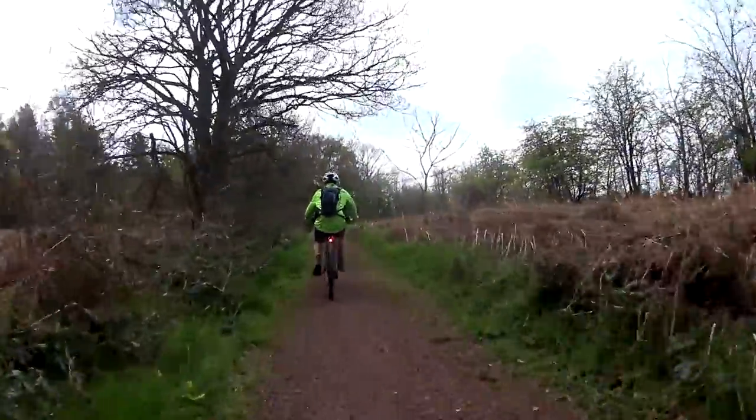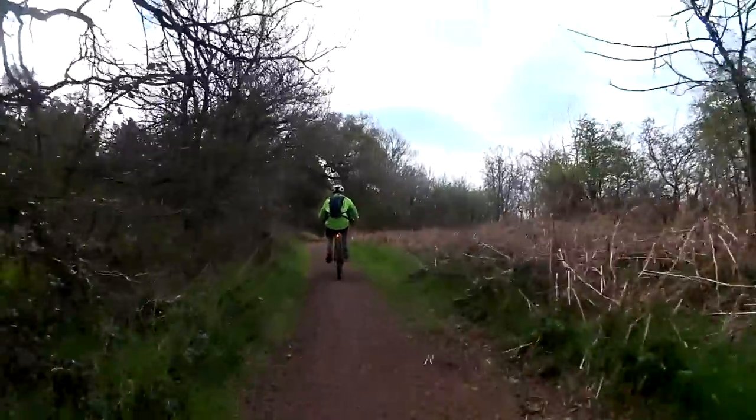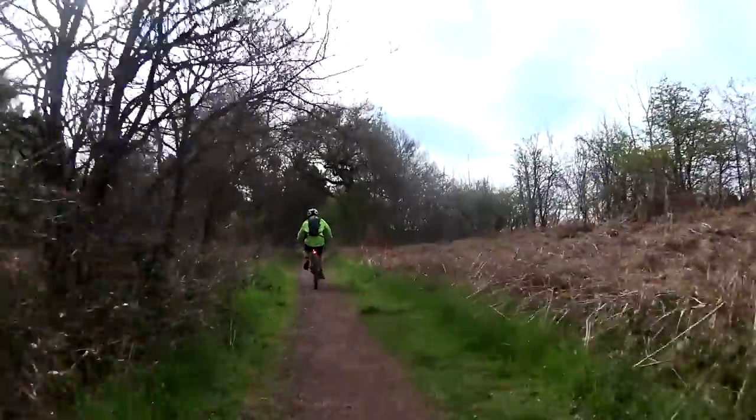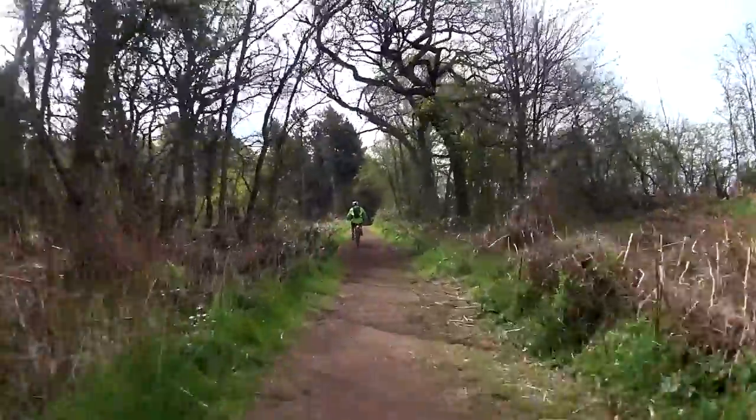We rode this route in April 2016. Although the weather was reasonable, you will notice that some areas are quite remote and not very busy at all. So remember to bring any spares, food and water that you require with you on your journey.